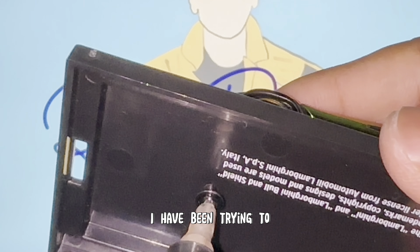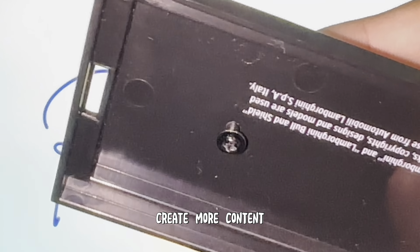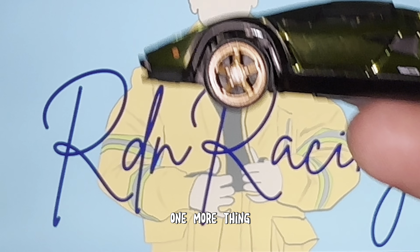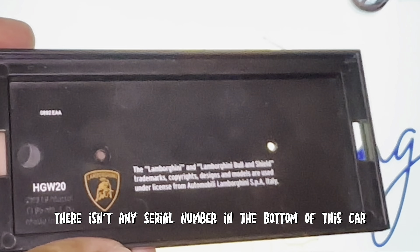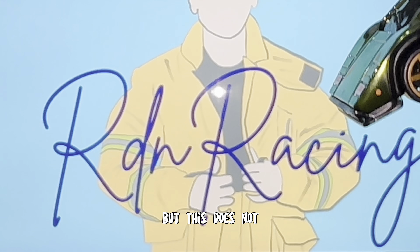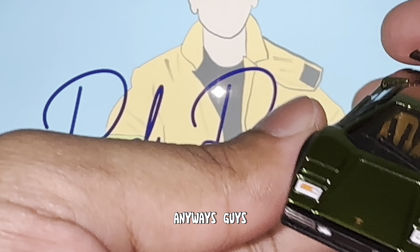I've been trying to create more content, but I'm actually kind of shaking right now because it's such a surreal moment for me. It's a dream come true to own an RLC — it's something I've always wanted from the start. Just to have this in my collection, in my hand, to be able to showcase in my own display — we've come a long way. One more thing you might notice: there isn't any serial number on the bottom of this car. I believe the black has a serial number, but this one does not, so you might want to take note of that.